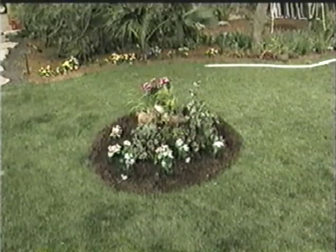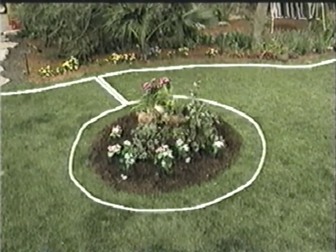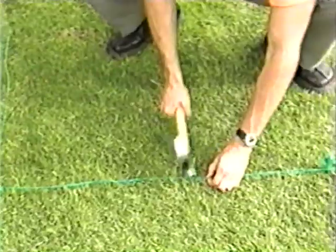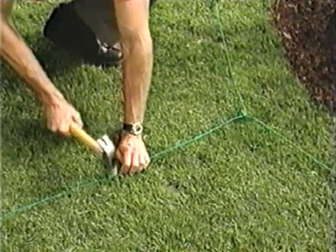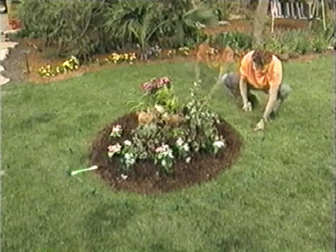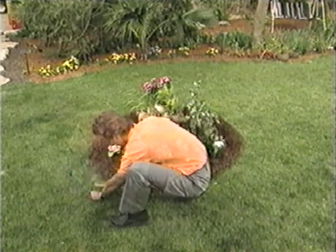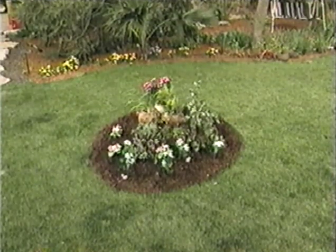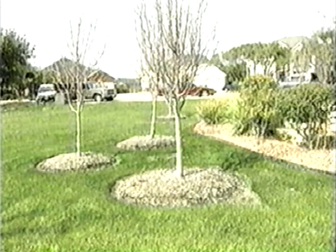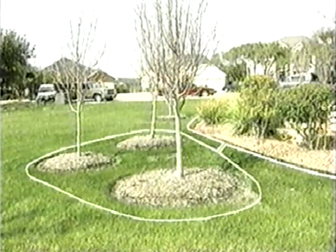When the obstacle edges are too low to be detected by the robot, use the perimeter wire to create a perimeter island around the obstacle. Both wires leading to the perimeter island should be attached together. Apply the same method for flower beds, young trees, and ponds. Areas with obstacles grouped closely together should be covered by a single perimeter island, or if they are close to the edge, leave them out of the designated area.